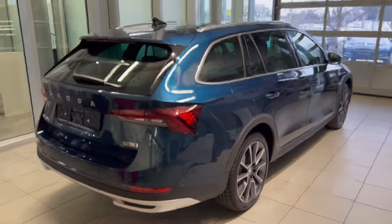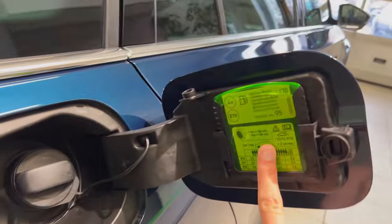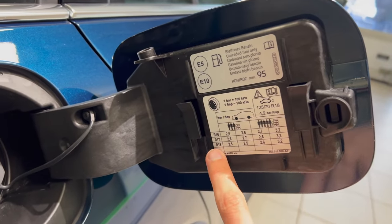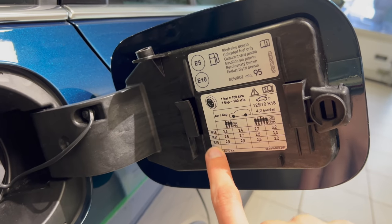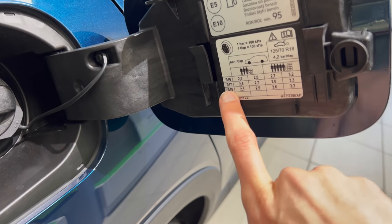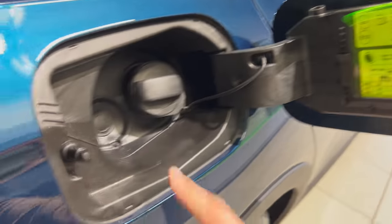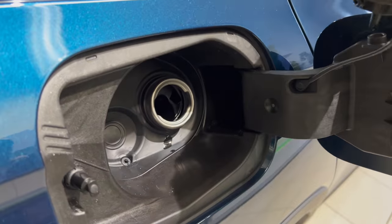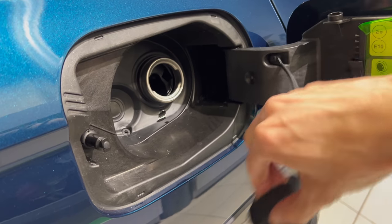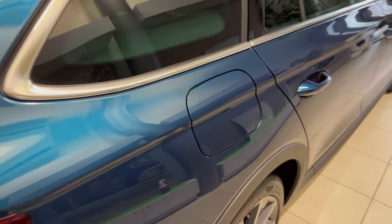We're going to hop inside shortly. Here you have the ice scraper, and you can see the optional alloys. I think this sticker is for the regular car because it's offering 16 to 18-inch, but for the Scout the options are 18 and 19. Recommended fuel is minimum 95. And here you have a holder for your fuel cap when refueling so it doesn't damage the paint. Once you lock the car the fuel cap is locked so no one can steal your fuel.